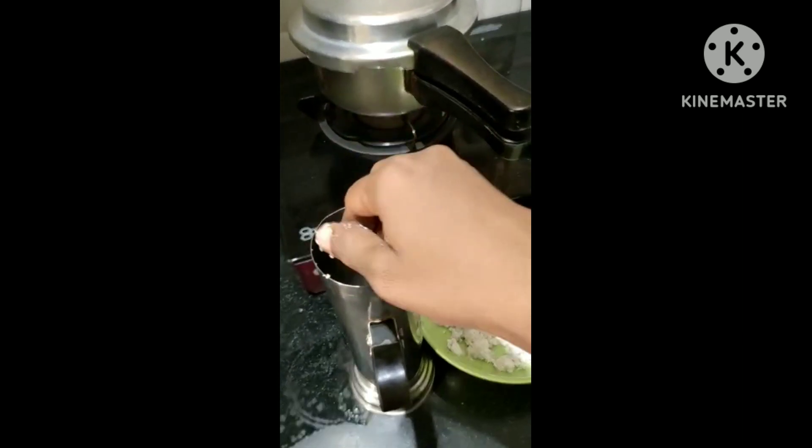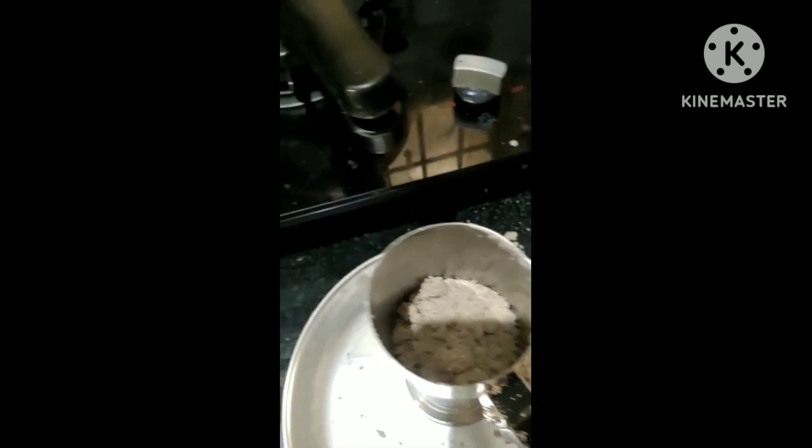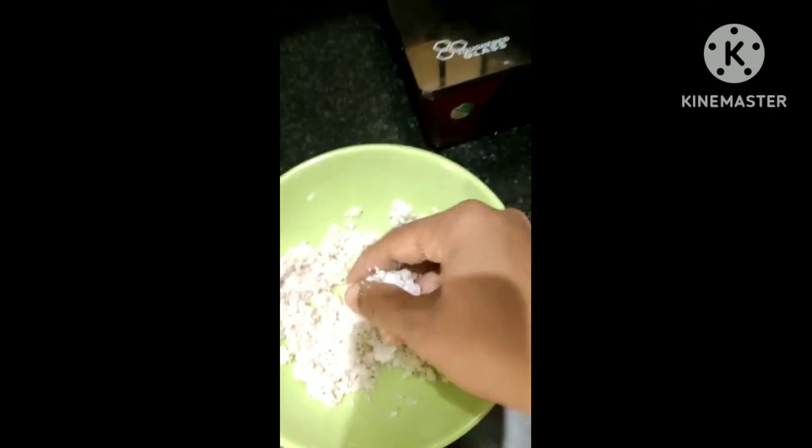Then, put the hot water. After the coconut, we can mix the coconut with coconut taste. We can eat the coconut taste.